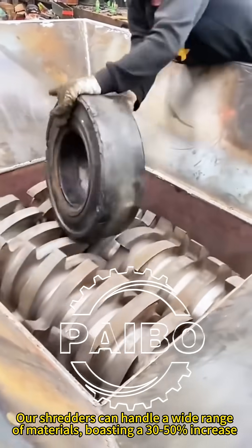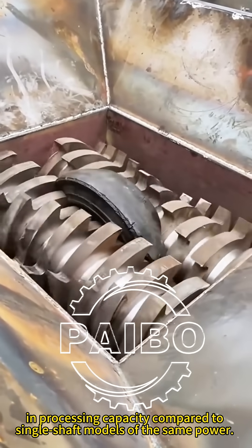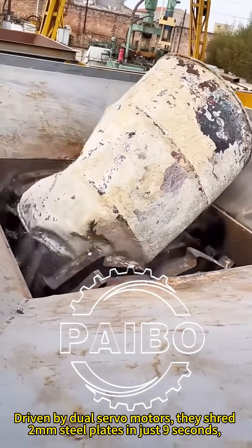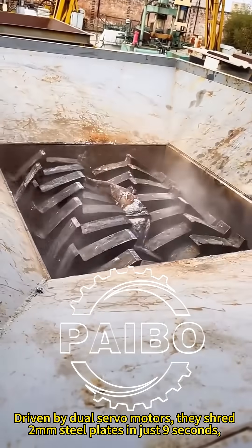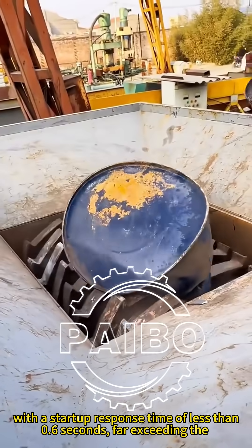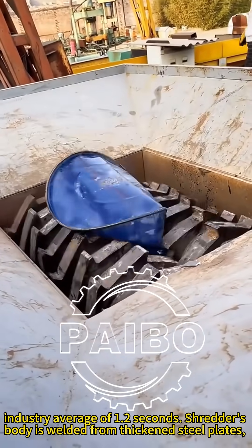Our shredders can handle a wide range of materials, boasting a 30-50% increase in processing capacity compared to single-shaft models of the same power. Driven by dual servo motors, they shred 2mm steel plates in just 9 seconds, with a startup response time of less than 0.6 seconds, far exceeding the industry average of 1.2 seconds.